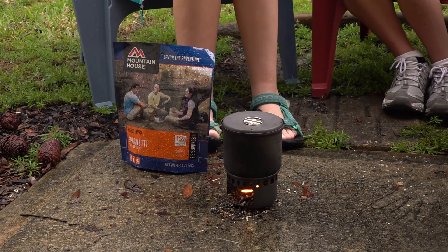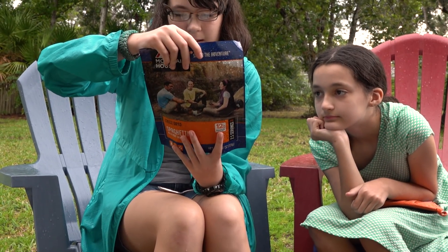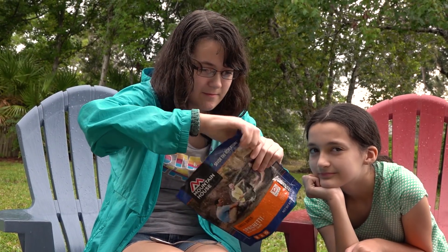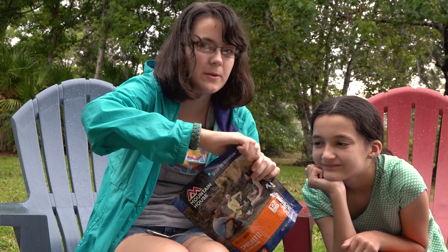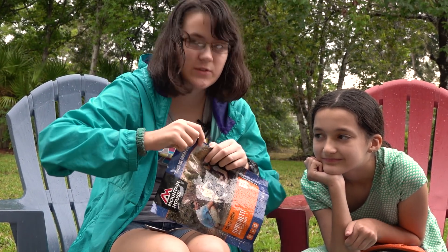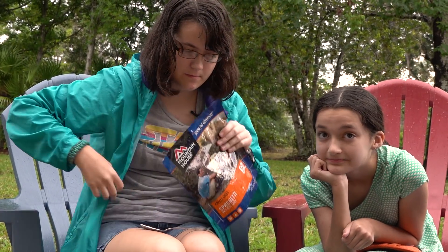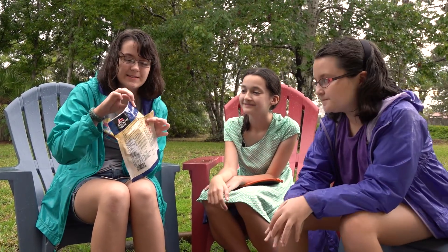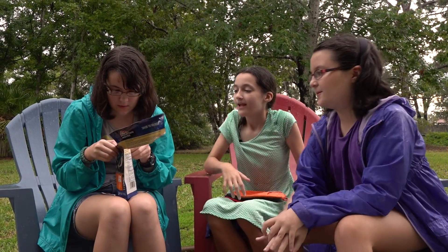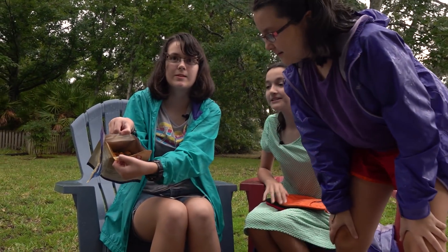The water's just about boiling so we're going to go ahead and get this ready. Open package at tear notch, remove and discard oxygen absorber — except it's super slippery. With some help from Daddy, we were able to start it because it's super slippery. Ooh, the powder. Okay, that actually looks pretty good, and it's only dry. There's mini meatballs!